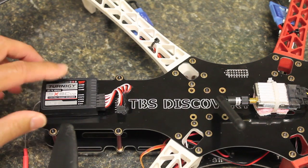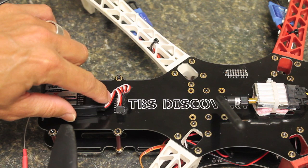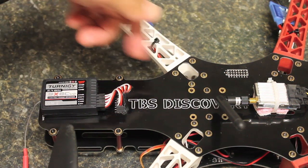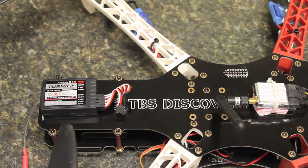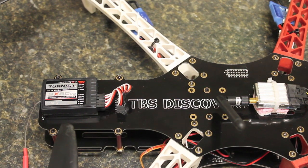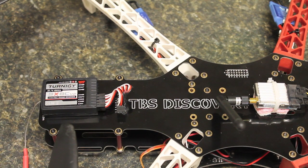I have the receiver mounted. Channels one through five are connected to the pins we soldered earlier. Looking at the top plate, there are traces routed through positions one through eight. These channels are routed to the aileron, elevator, throttle, and rudder inputs on the NASA. Channel five is routed to the U port, which is used to configure the flight modes.